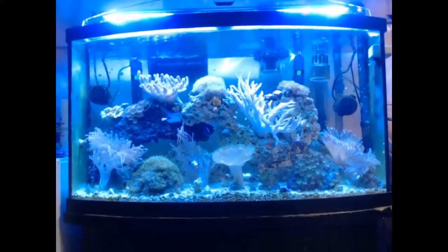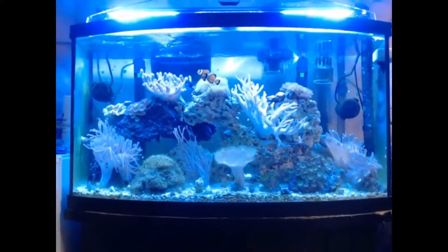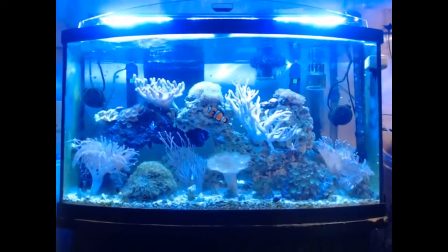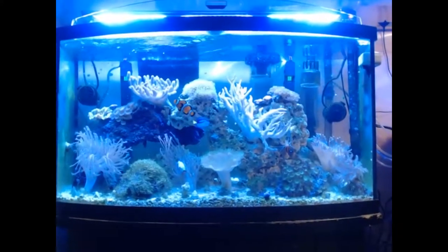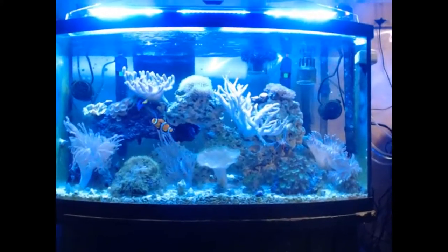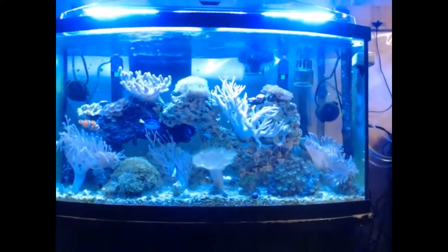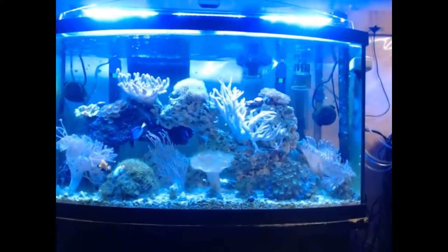The tank looks a little blue in this picture — there's a lot of blue light in there, so that's probably why. But that's a 50-gallon saltwater tank doing really well. The corals are all doing well and actually growing and expanding onto the rock. I've got about 55 pounds of live rock in there, along with a lot of softy corals, anemones, and a few fish.